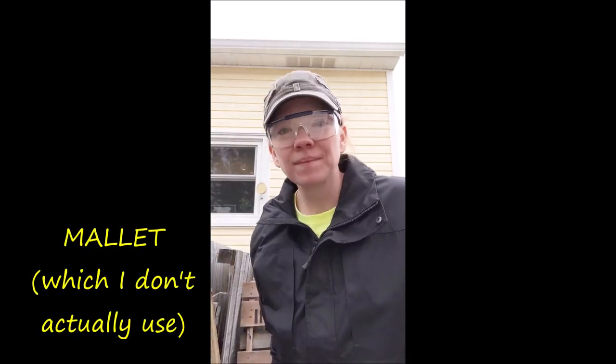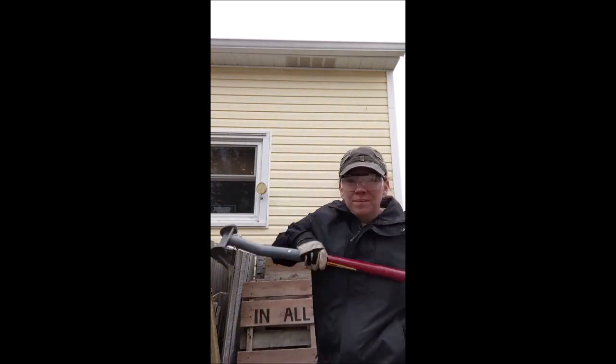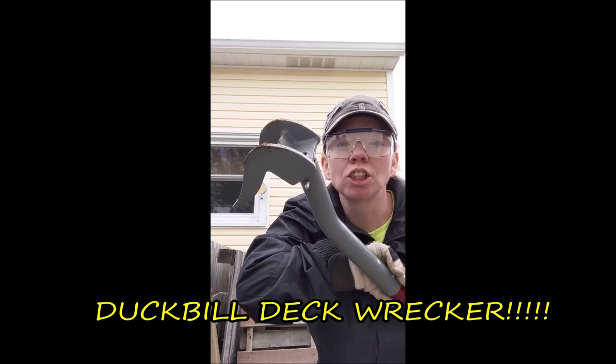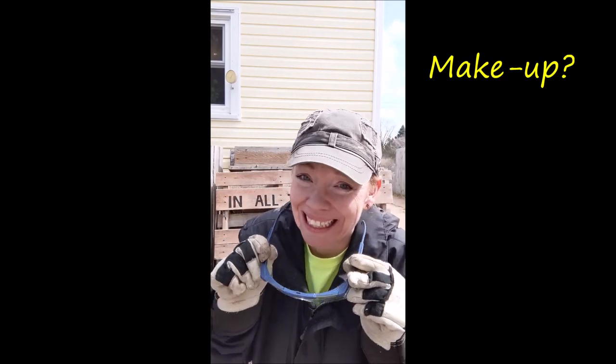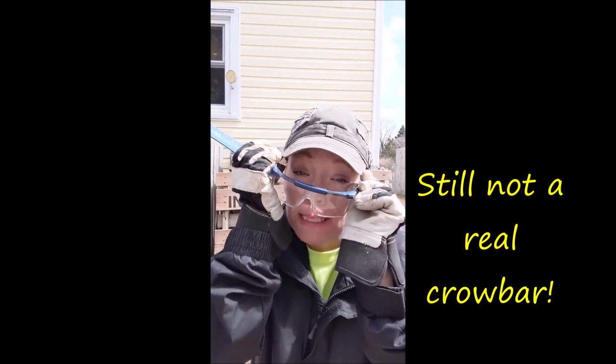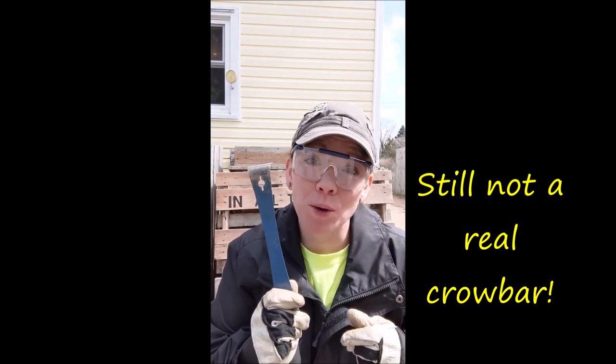You'll also want a mallet, and my favorite — the duckbill deck wrecker. Another thing I've realized is essential when watching back my videos is makeup. And as I was applying my makeup, guess what else I found? My crowbar. Of course I did not find them together, but both are equally important. You never know — you just don't.